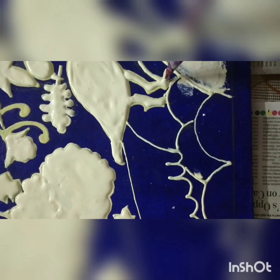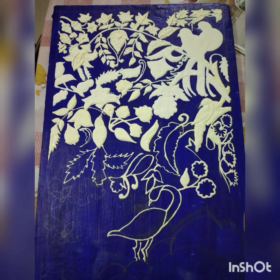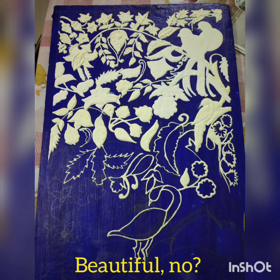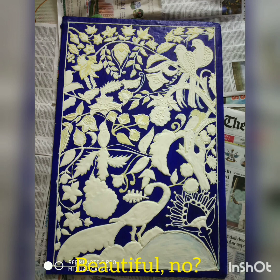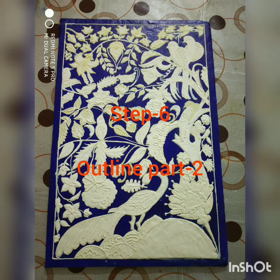This is how our project looks. Here I have completed the outline part and the cone work. Now when everything is dried up — the outline, the filling, and everything — you can experiment with a second part of outline. This is step number six: outline part two. I have added some more details to the peacock, some more designs and patterns. Similarly, you can add more patterns to your project — just test your creativity and enhance the beauty of the design.